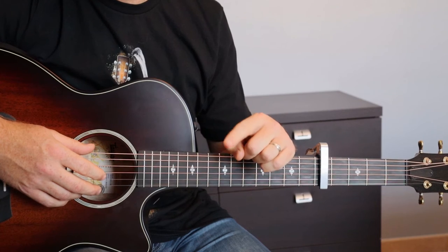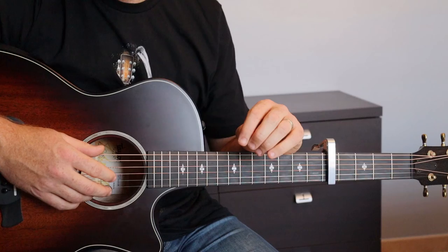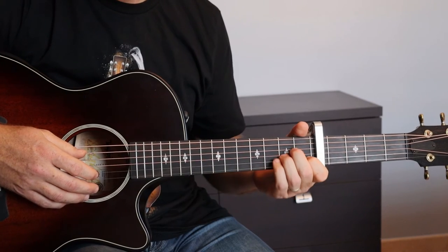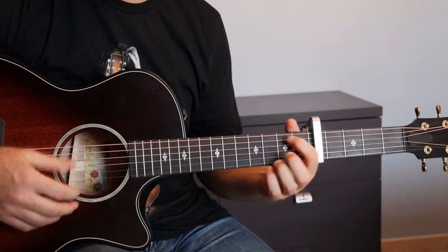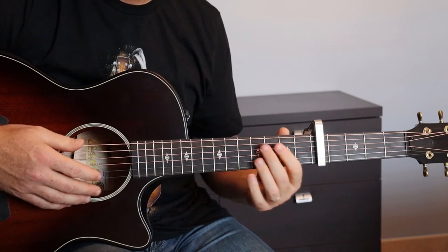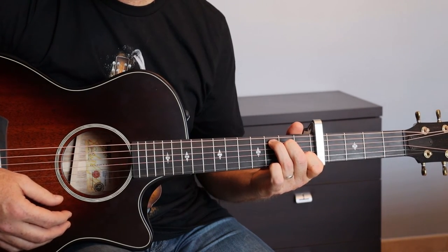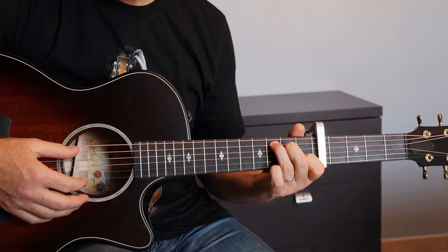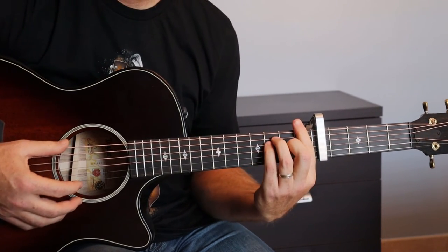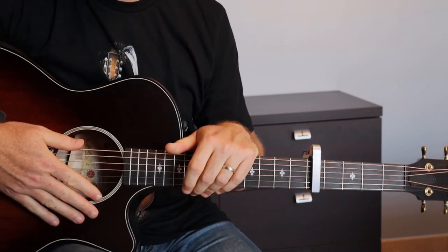Ensuite un refrain : Do, Sol, La mineur, Fa — cette fois, la progression d'accords est faite quatre fois. Puis nous avons un deuxième petit pont, beaucoup plus court : une mesure de La mineur et deux mesures de Sol. Et on finit par un outro avec la même progression d'accords que le refrain — Do, Sol, La mineur, Fa majeure — également répétée quatre fois. Et le morceau est terminé.